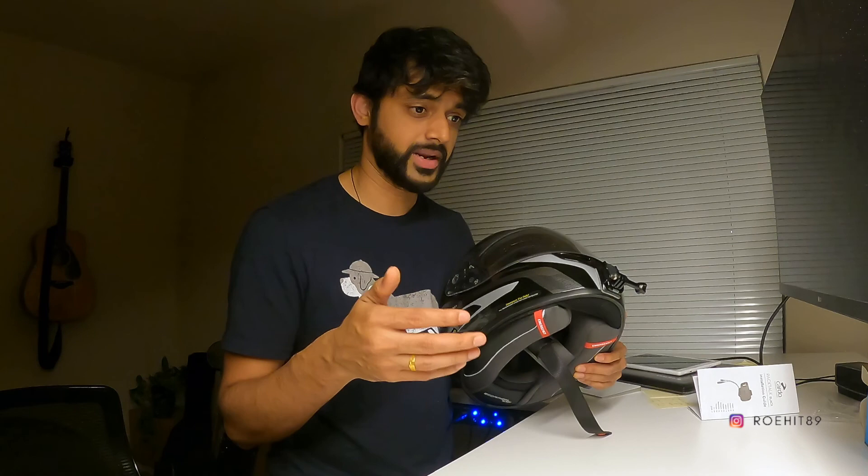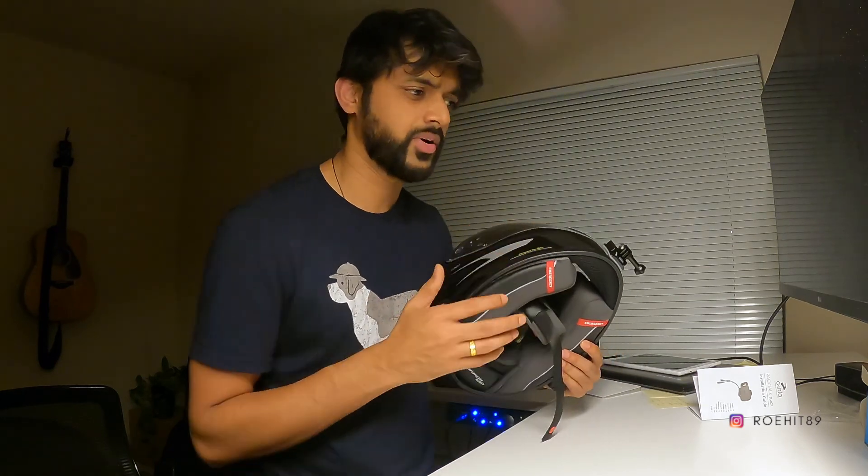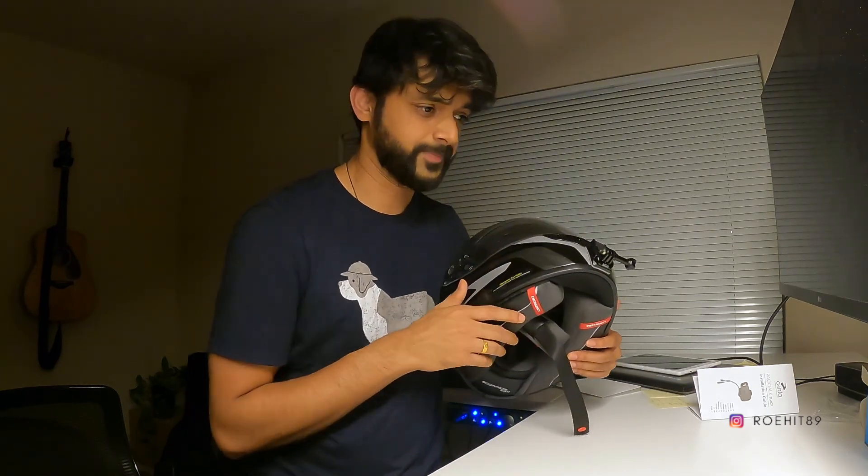I hope at least some parts of this video were helpful. I tried to cover as much as possible as far as the installation goes. I hope you guys liked it, and ride safe.